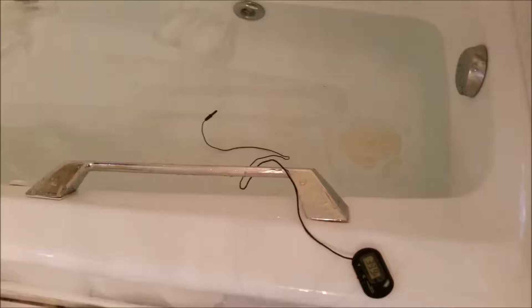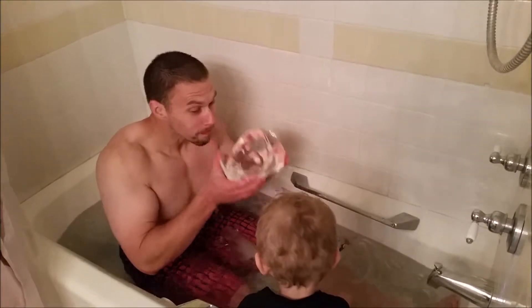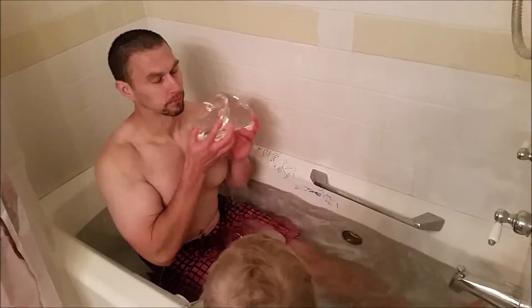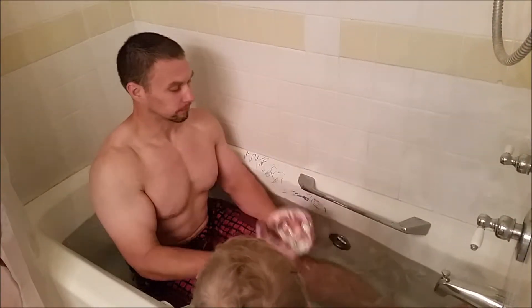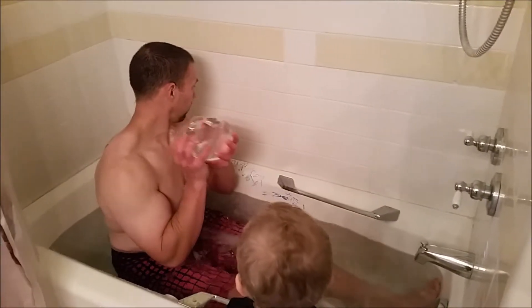I'm currently on week eight of the Wim Hof in this video. I recorded my ice bath experience, and I'll share it with you in all its glory. There it is. Look at me — watch this.